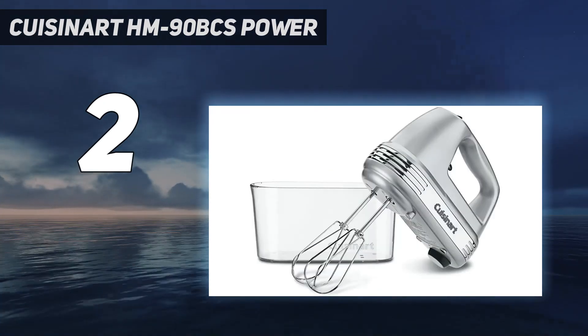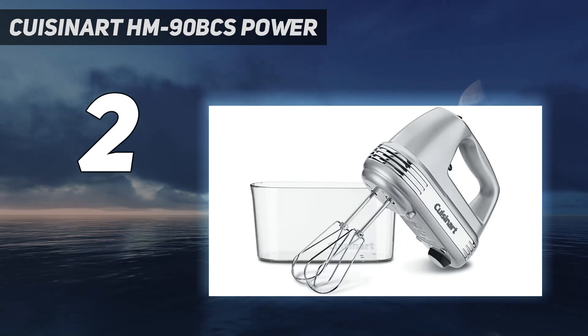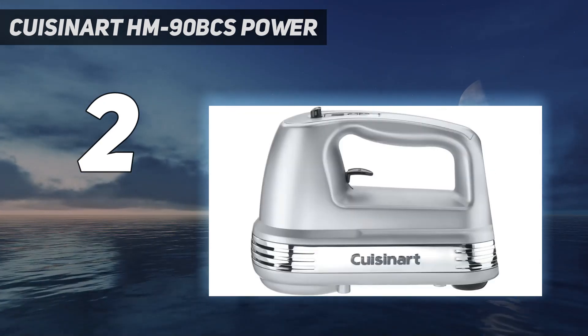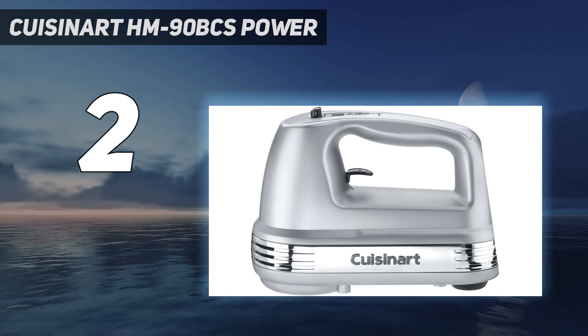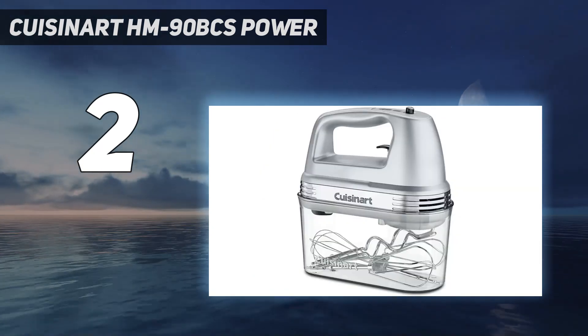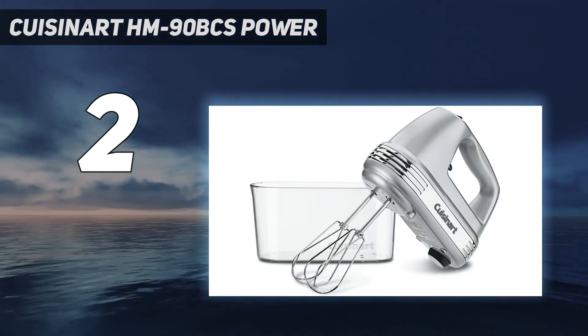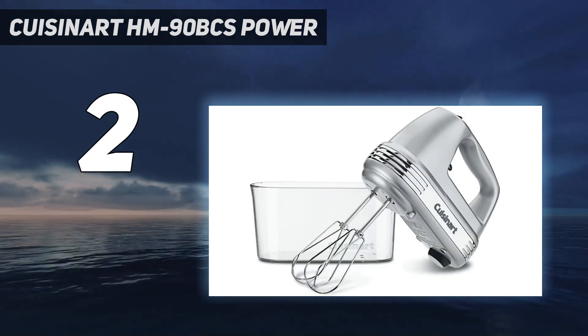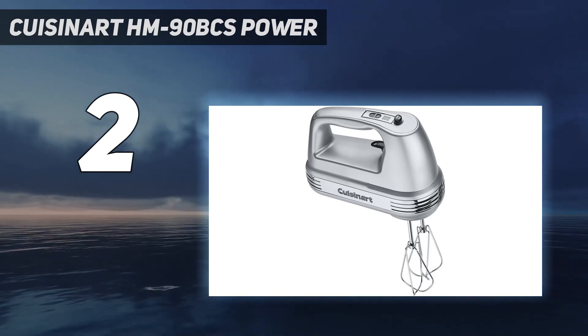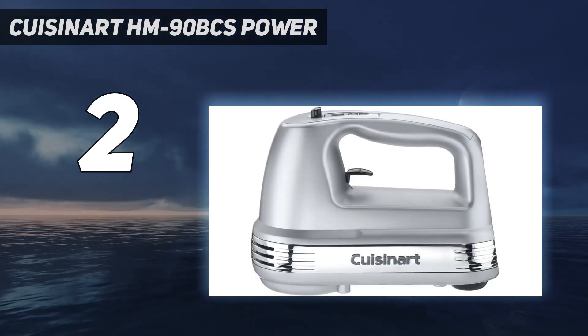So you're less likely to accidentally release the beaters. Our tester found the Cuisinart tackled all the tasks thrown its way — chocolate chip cookie dough, rice pudding, and bread dough. However, she warned it's louder than other models. While the Cuisinart 9-speed hand mixer might be slightly less attractive than the KitchenAid hand mixers, it performed comparably during our tests and cost slightly less.